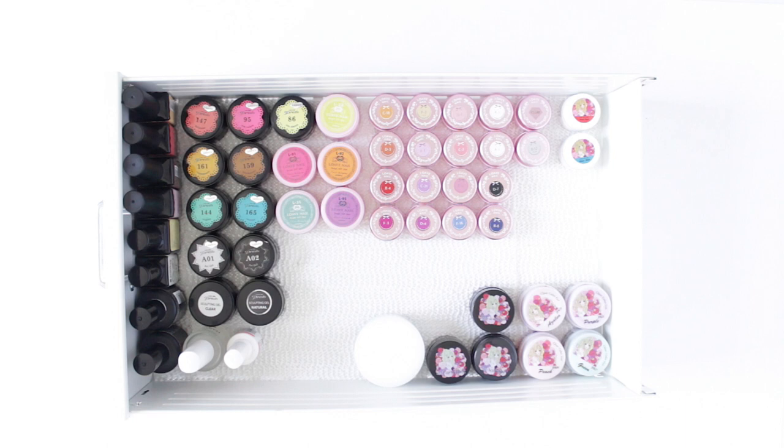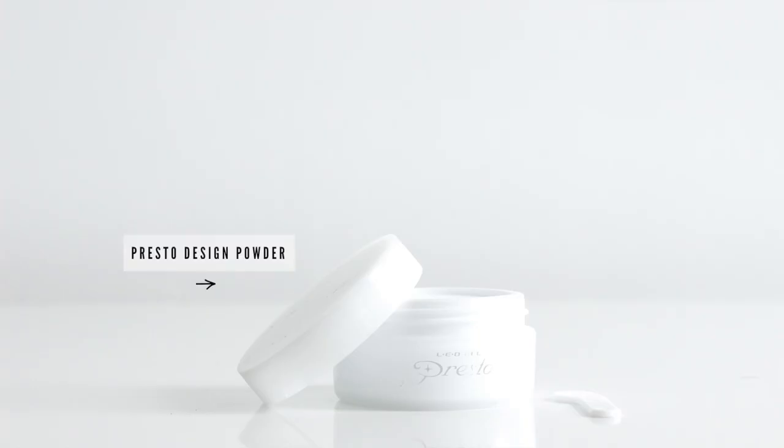You'll notice that I don't have a lot of prep items, like primers. The only thing I own is pH Bond from Gelish, and if I'm honest, I don't even use that. But what I do use is the Presto Design Powder, which you've probably seen me use before. It's for doing 3D designs with a gel.